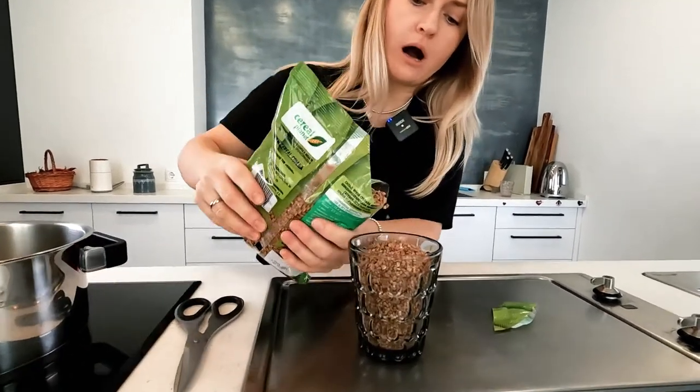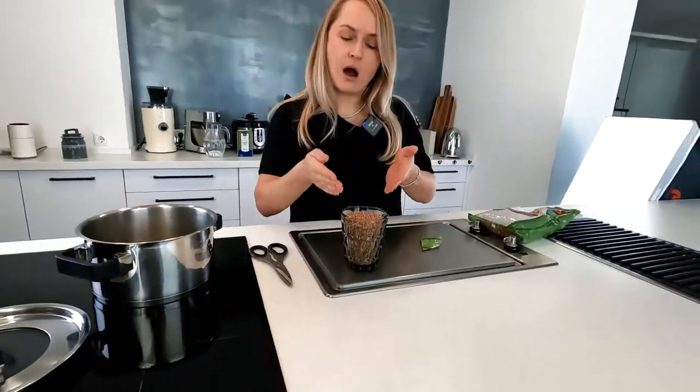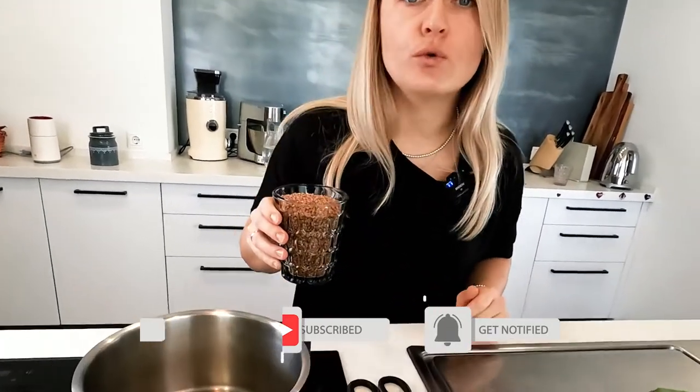I'm taking one glass of buckwheat. There are two kinds of buckwheat: brown buckwheat, which is what I'm cooking now, and green buckwheat. The difference is that brown buckwheat is already fried at the factory before it is packed. I like brown buckwheat more, but in my next video I'll show you how to cook green buckwheat — it's also very nice but quite different.